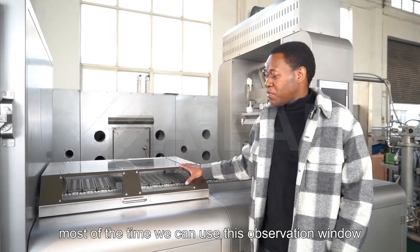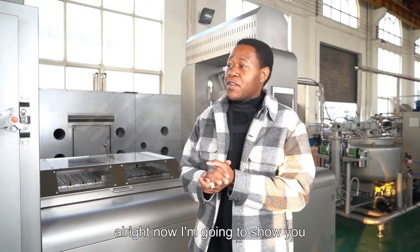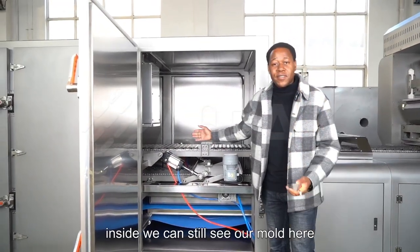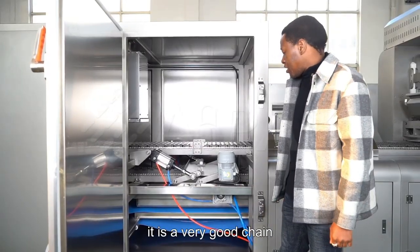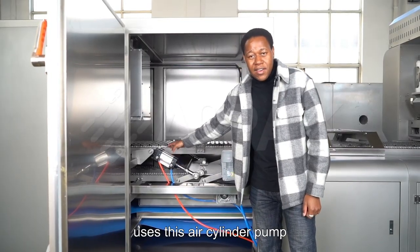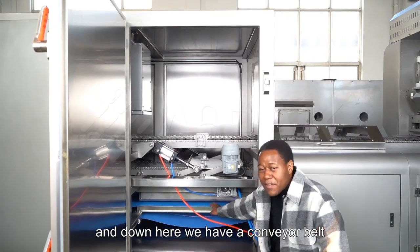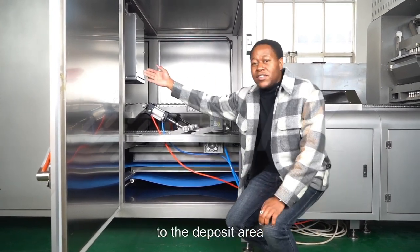We can use this observation window to see what's going on inside. This is the cooling tunnel — let's take a look inside. We can still see our mold here, and it is driven by this chain over here — it is a very good chain. Down here we have the demolder, which uses an air cylinder pump that moves up and down to push the gummy off the mold. And down here we have a conveyor belt which collects all the gummies and brings them to the deposit area.